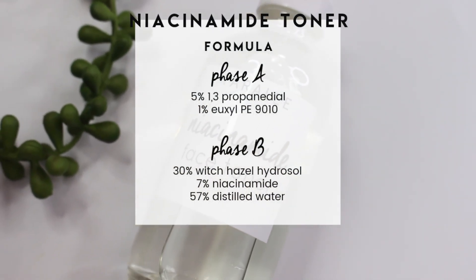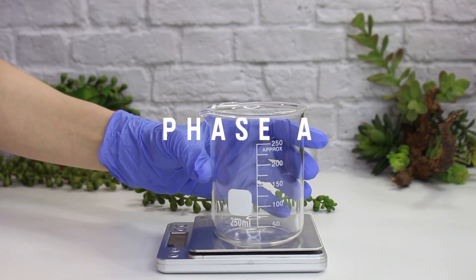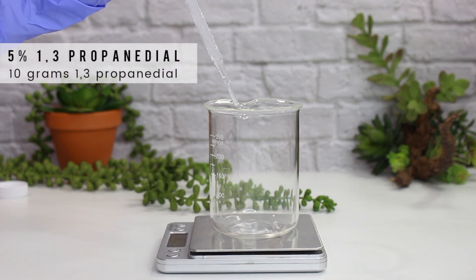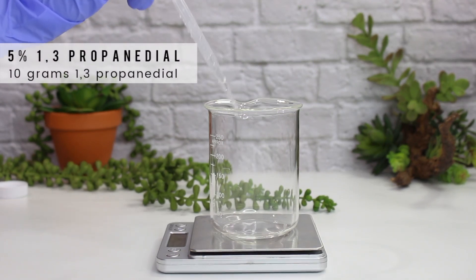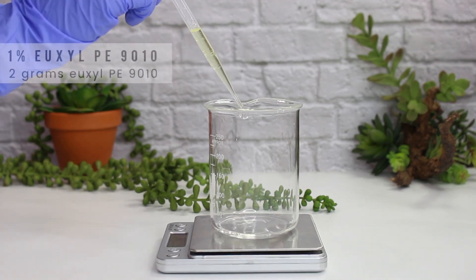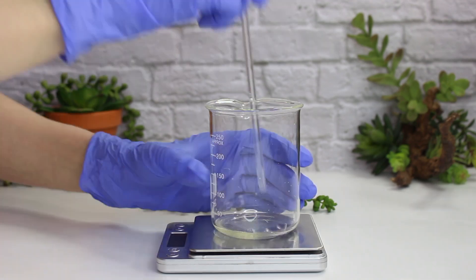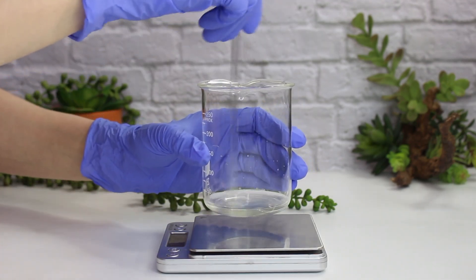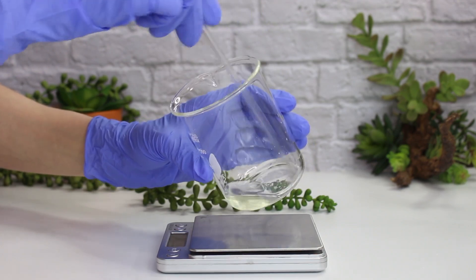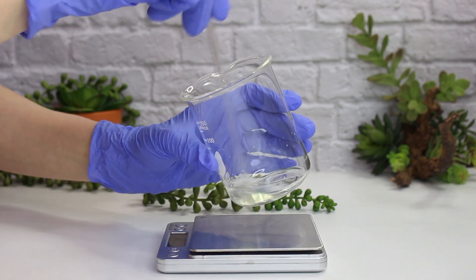Niacinamide is a wonderful ingredient and this is a really basic formula, so even beginners should be able to do it. The hardest part is just balancing the pH. Starting off with Phase A — this is the preservative phase. I'm adding in 5% propanediol, which is 10 grams, which is a humectant that helps hydrate the skin — it's just like glycerin. Then two grams of Uxol PE 9010, which is the preservative. I'm mixing these two together because Uxol PE 9010 has issues solubilizing in water, so mixing it with propanediol or glycerin first helps it suspend evenly in the formula.